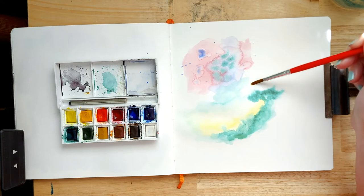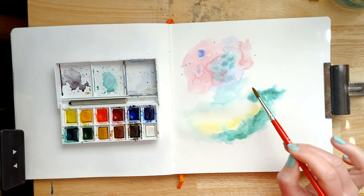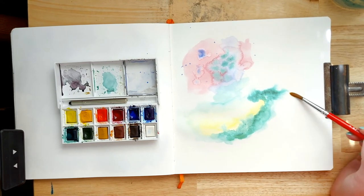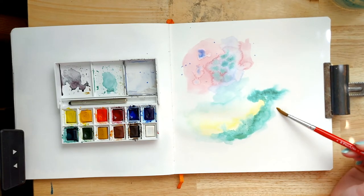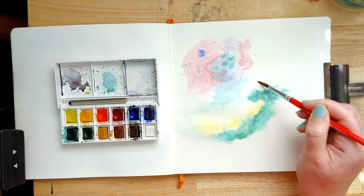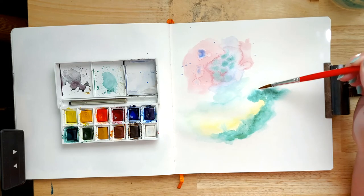You can also see here — just where I've painted this green section — I'm painting a little bit of clear water just to encourage it to spread out and diffuse into this area, just to create those really soft edges. And you can see it's spreading out really nicely.